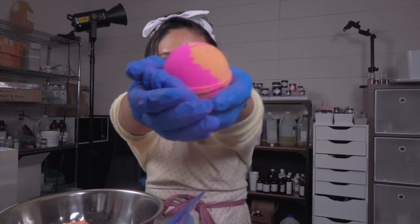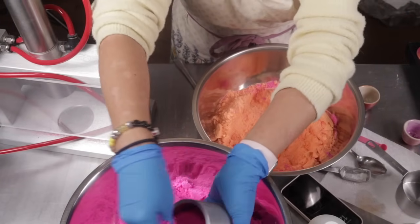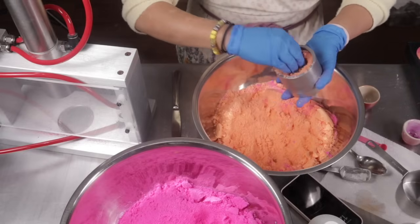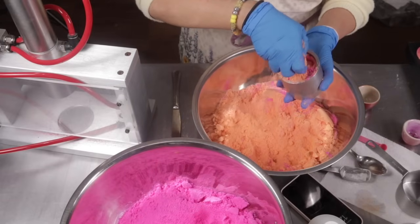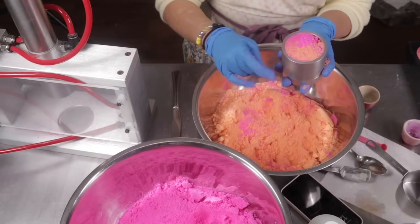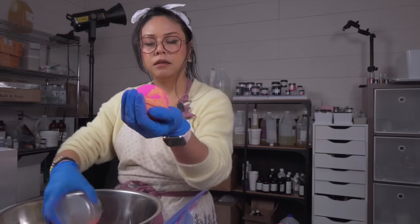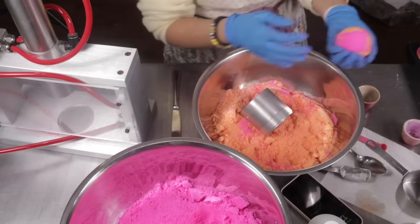Oh my gosh, it's so cool. Beautiful. I'm really excited that these bath bombs are coming together so gorgeously. Will they dry well? I don't know because I did add an ingredient in the beginning that wasn't water. It usually is water that I add at the very beginning to disperse the bath bomb dye, but I tried something different. So I don't know if it'll harden as hard as it does with water, because water is a really great hardener for bath bombs. But these bath bombs feel really good.